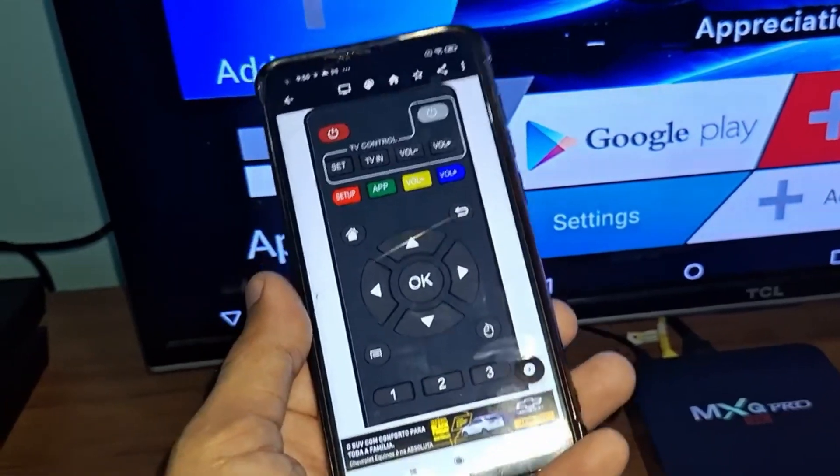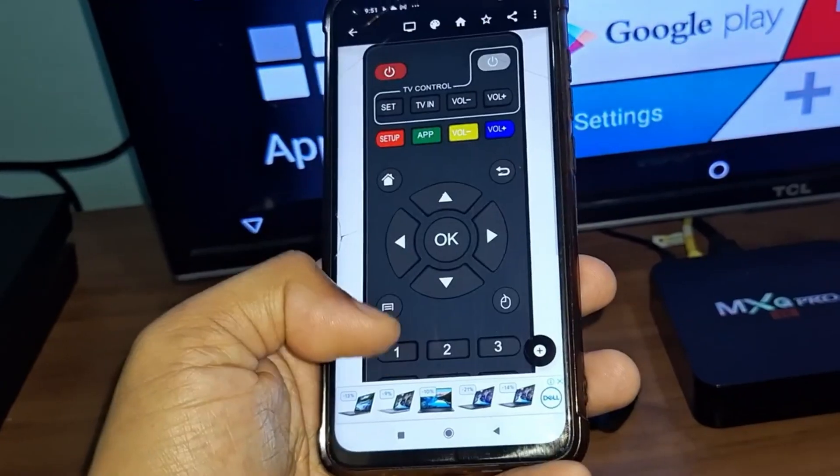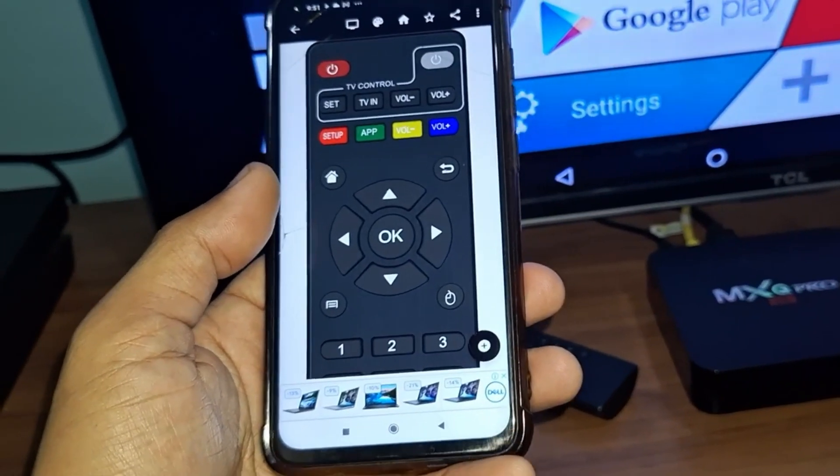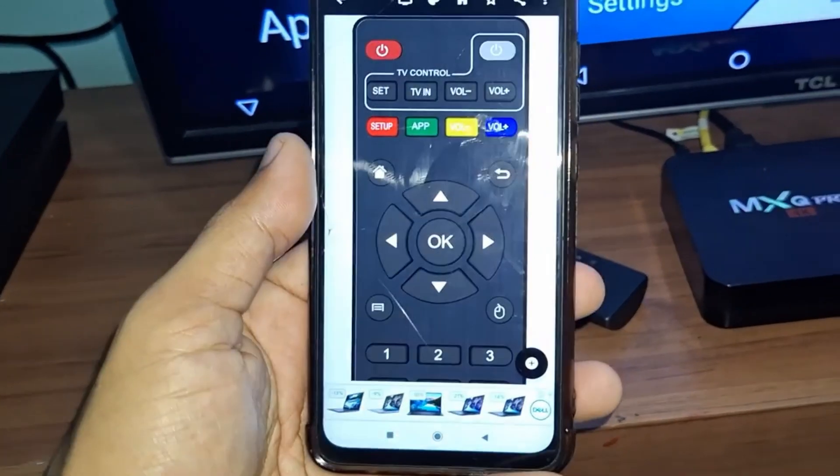I'm also going to test the power button — I'm going to turn off the TV box. Turned off. Now I'm going to turn it on again. This is really one of the best remotes for TV box that I've tested.